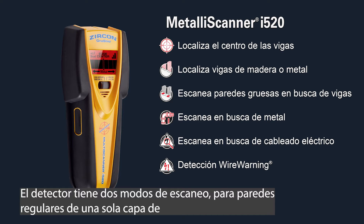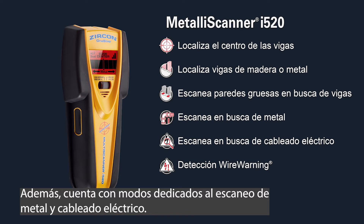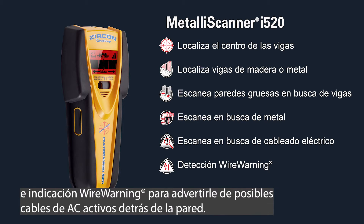There are also modes for walls with two layers of drywall, as well as dedicated metal and AC electrical scanning. The i520 features a signal strength indicator which helps distinguish between shallow and deep targets, and a wire warning indication to warn you of potential live AC wires behind the wall.